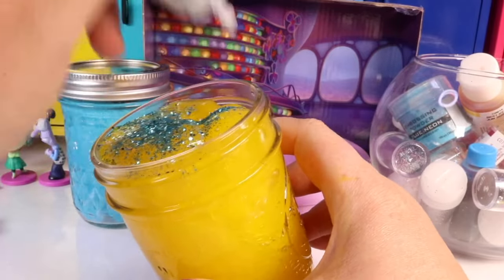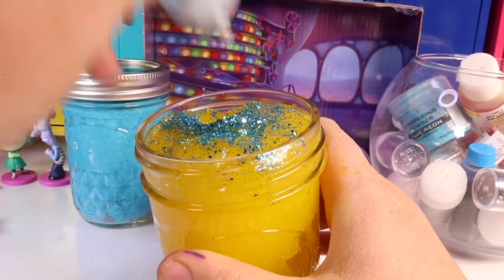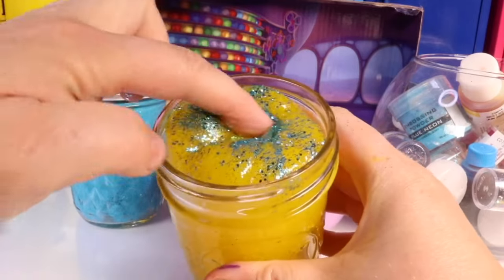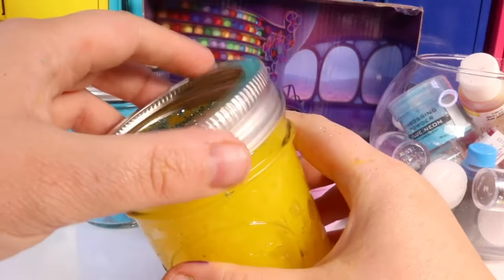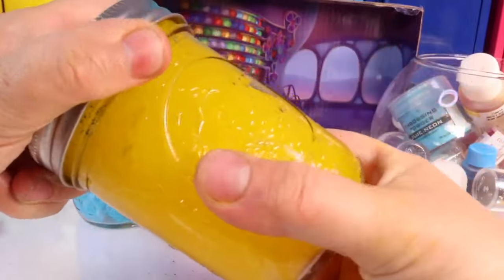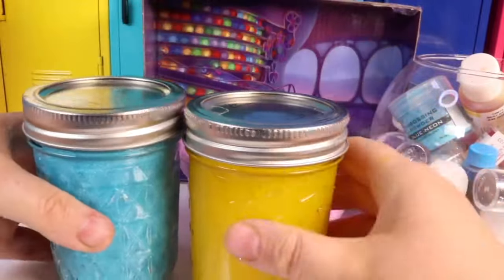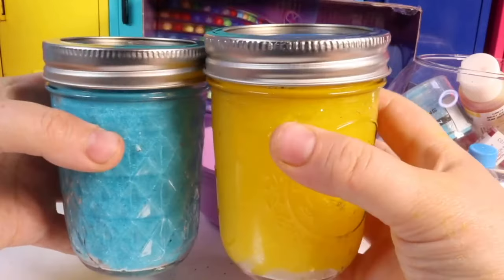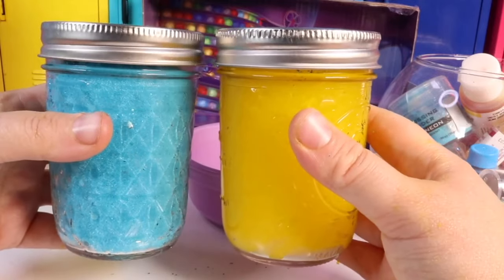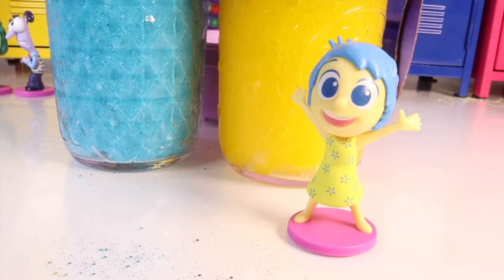Getting some blue sparkles on the sides too — just like Joy's hair! Which slime do you guys like more? If you think Joy and Sadness made great slime, don't forget to give them a big thumbs up. Next time we get to make disgust, fear, and anger slimes. If you enjoy this and leave a thumbs up, I'll even make envy, anxiety, embarrassment, and ennui. We hope you enjoyed our slime time!